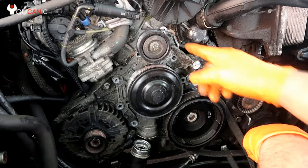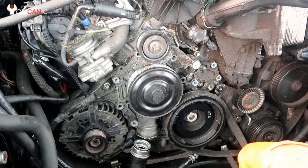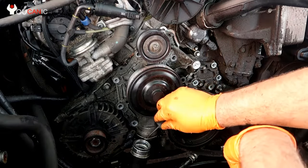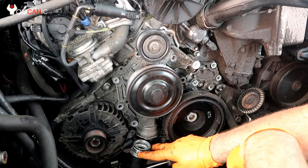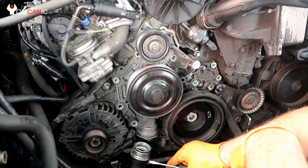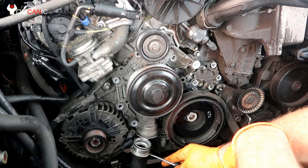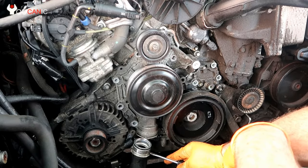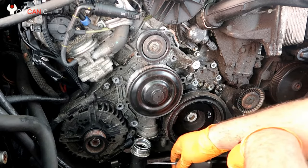Once you remove all the bolts, there's one more thing to do right here. Use a flat screwdriver and pull this out — that will allow the hose to get unhooked. Simply press it down with the screwdriver, but be careful: you want to be on this ring right here when you push down, not on the hose itself, otherwise you're going to crack it.